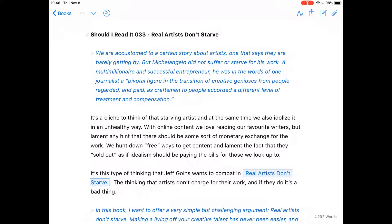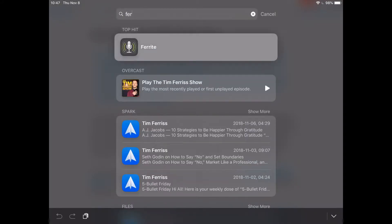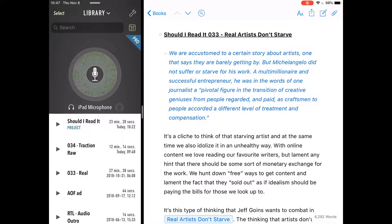The other tool I use is Ferrite. I've got Ferrite here, and I use Ferrite to actually hit record and make that work. That's excellent.